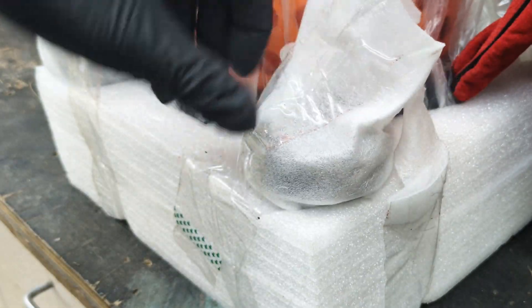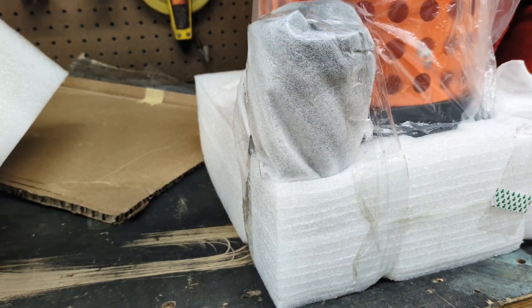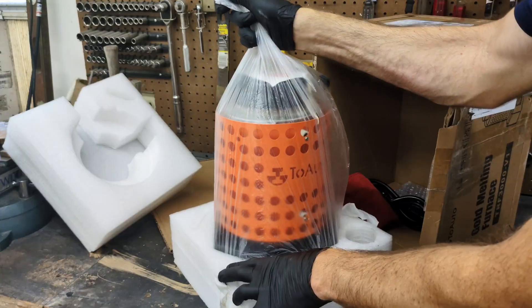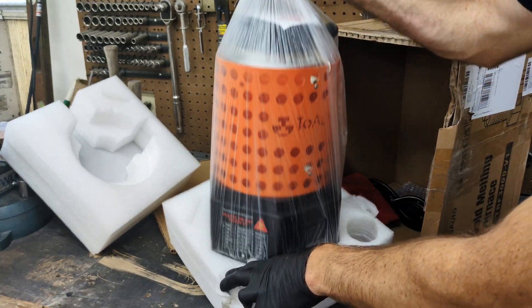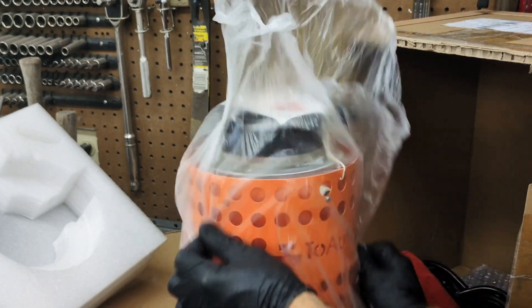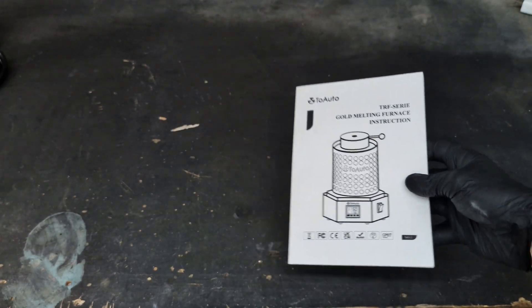This furnace comes with two crucibles — one that is 1 kg and the other 3 kg. Another change in this new furnace is the hexagonal base. The hexagonal base is more stable than the square base; it is better at distributing the weight and reduces the tilting and shaking of the furnace.